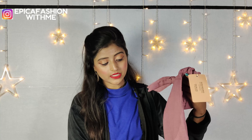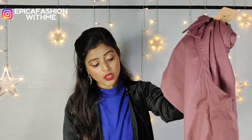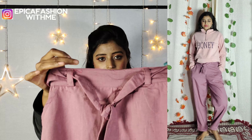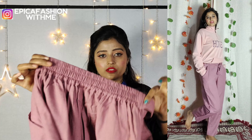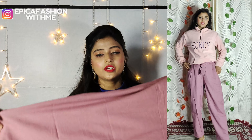Moving on to the next one — you can buy this cotton type material. It is very comfortable to wear and carry. This will look good in front with a knot, it is belt type, and on the inside of the back you will get a pocket.